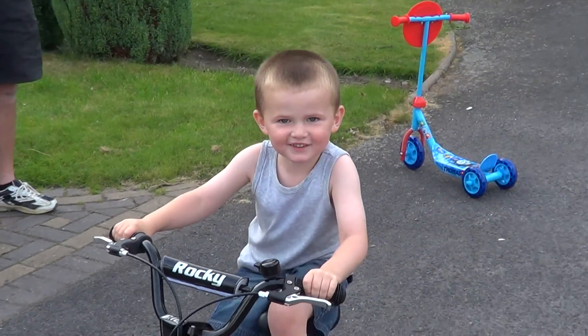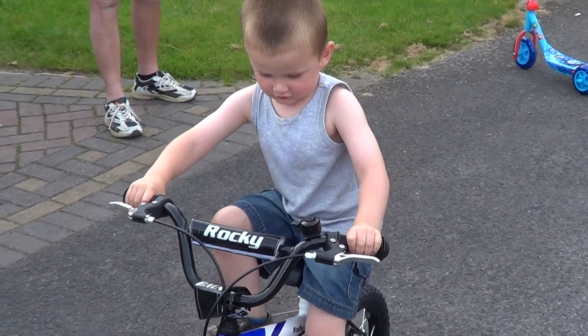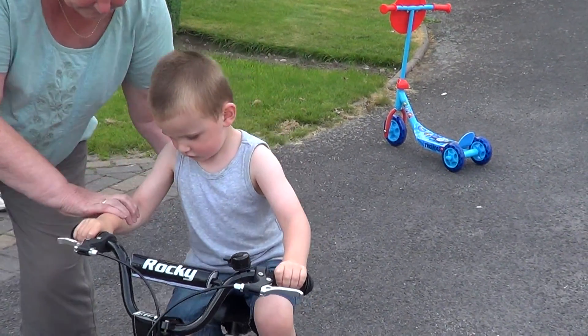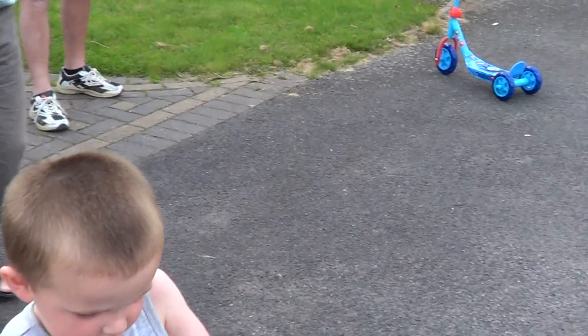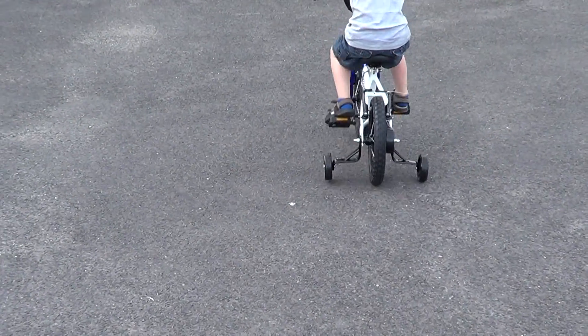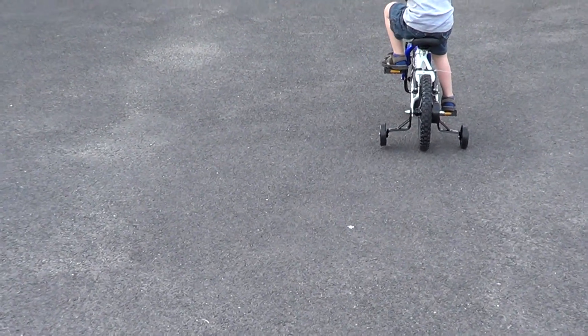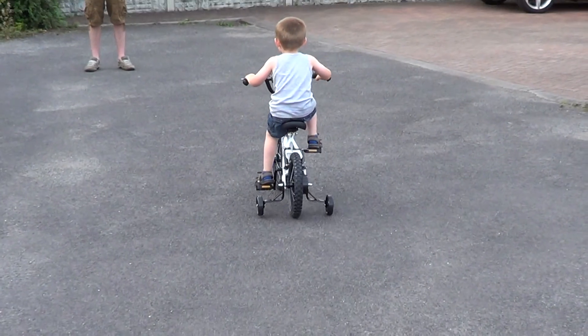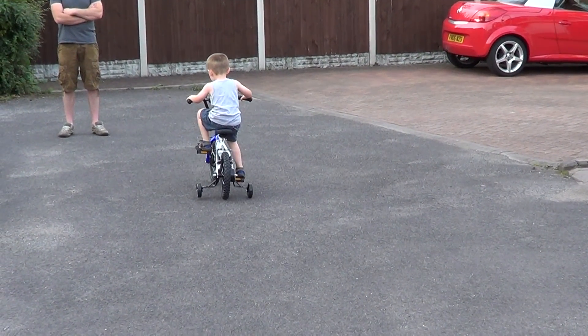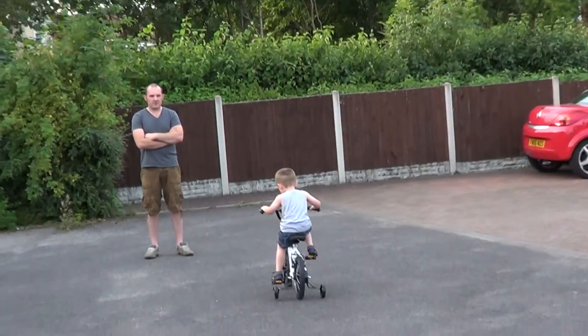I'm going in. Turn round. Now go slowly. See if you can go slowly down to Daddy. Press the brakes. That's it. That's your brakes to stop you. Do it again. Press your brakes. There you go. Clever boy. Let go of the brakes.